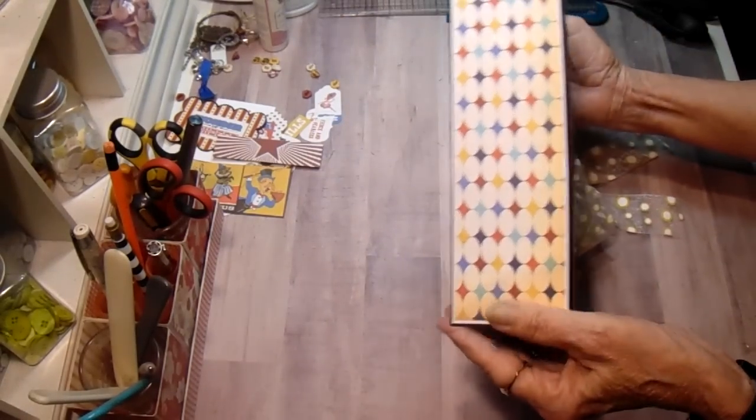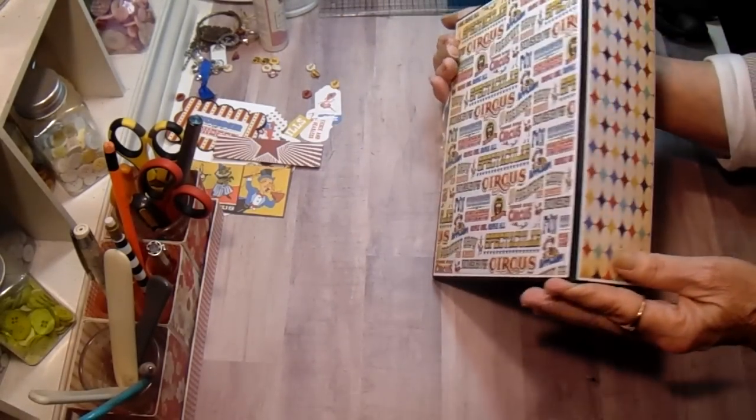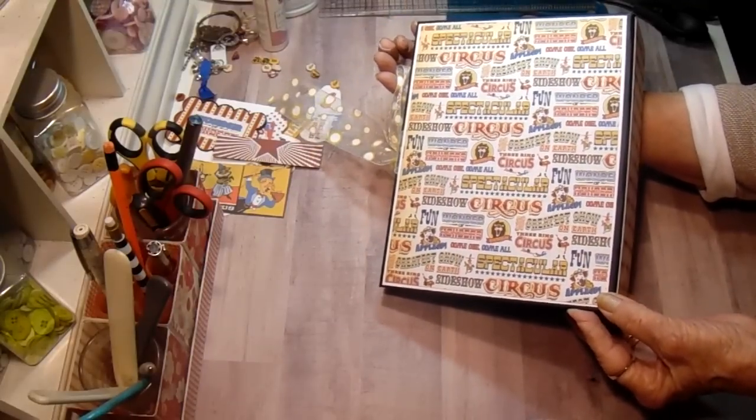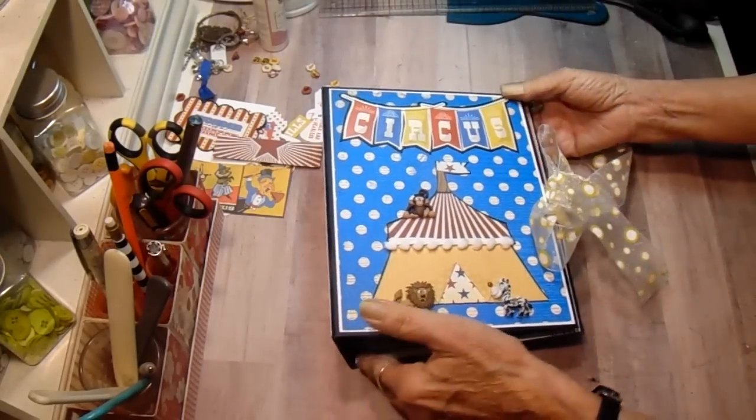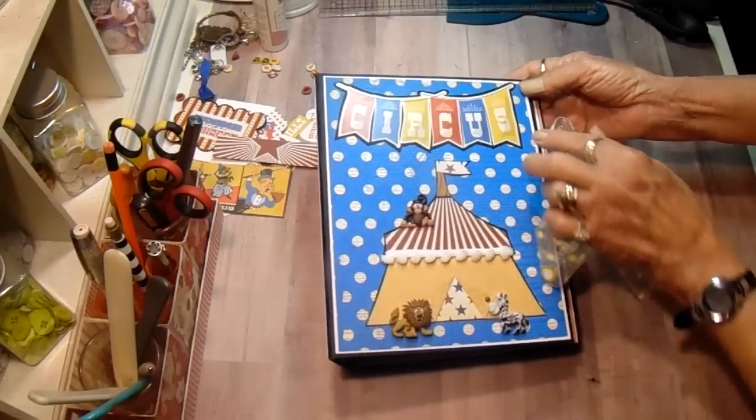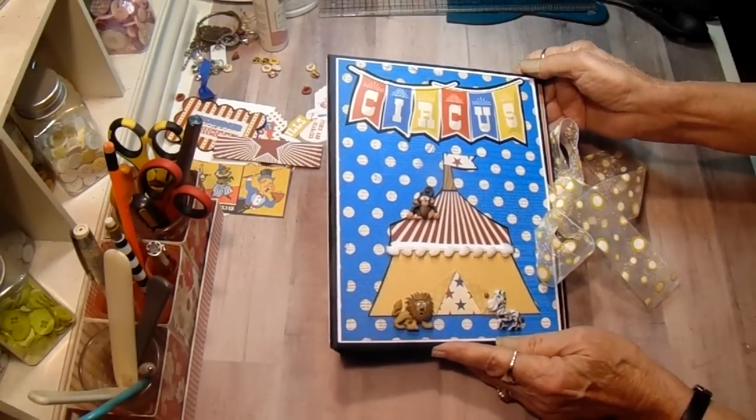The spine is a multicolored, kind of a diamond pattern. And the back is the Circus paper. On the front, I used one of the stickers and I fussy cut it out with some black card behind it.